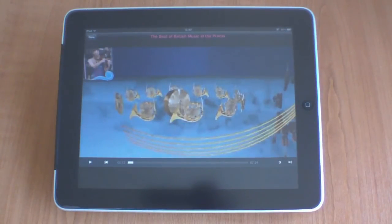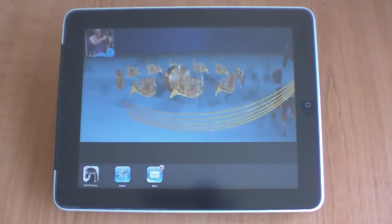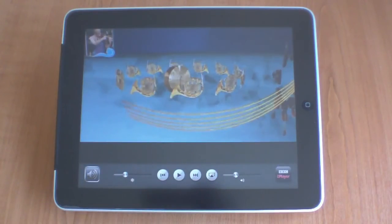So if you pause the program for a second and double click on the home button, you are presented with the applications that are currently running. Now if you slide across to the left, you'll see the AirPlay button.